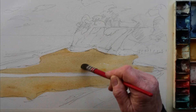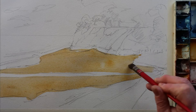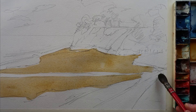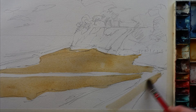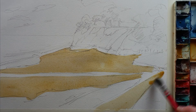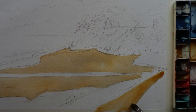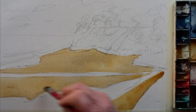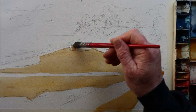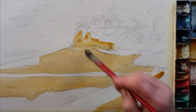Hello folks, here we are down at Fisherman's Beach doing a watercolour of a seascape. At the moment I'm putting on the Yellow Ochre wash, basically blocking in all the areas, giving it a bit of warmth — essentially underpainting.